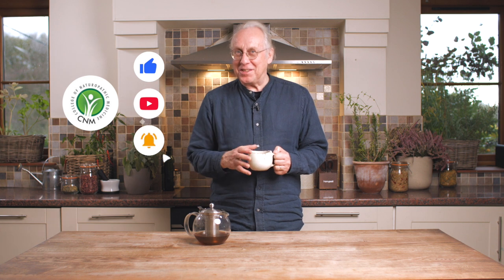It tastes great. So there we go, guys. Don't forget to like and subscribe to our channel so that you don't miss any future episodes. I'll see you again on the next one.